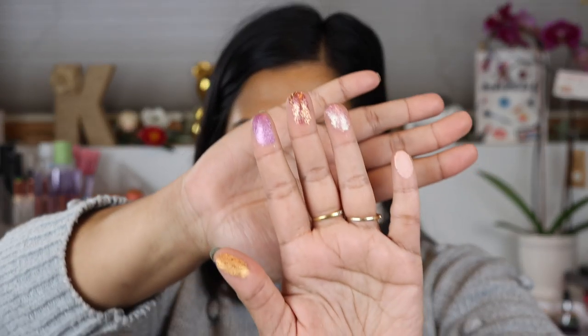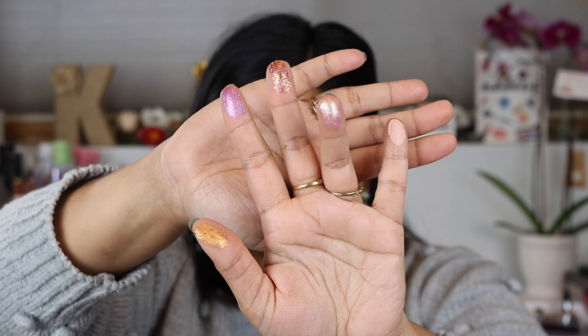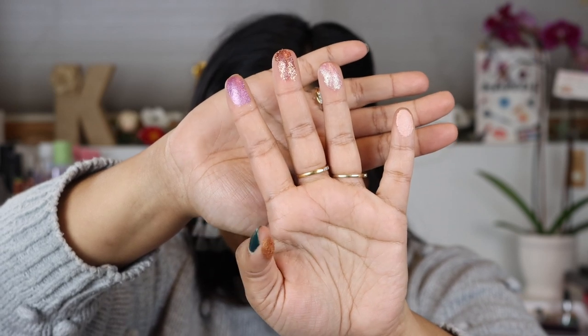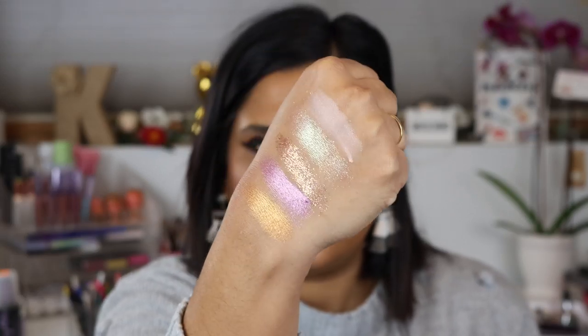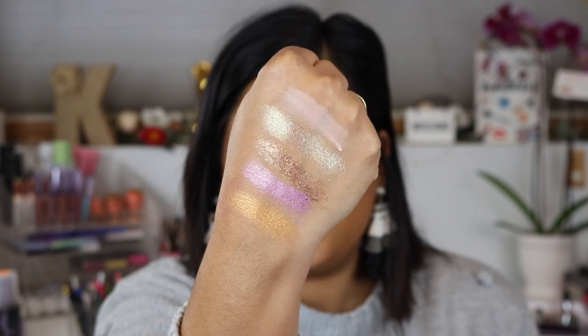As per usual I want to swatch this for you guys first so you can see it on my skin tone. Here are the first five shades: we have Wasted, Barb, Liddy, Cupcake, and Dragon. Liddy is the pressed glitter shade and Barb I actually have all over my lid today. These are so pretty — there's the first five shades.